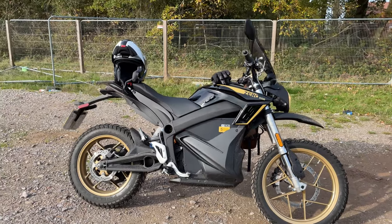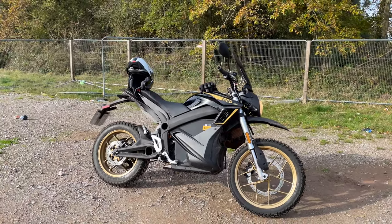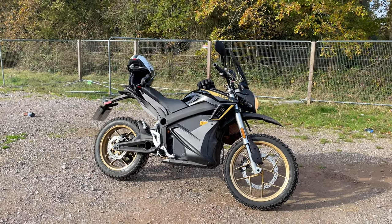Still loving the Zero though - really great bike. The sun has just peaked through the clouds now.